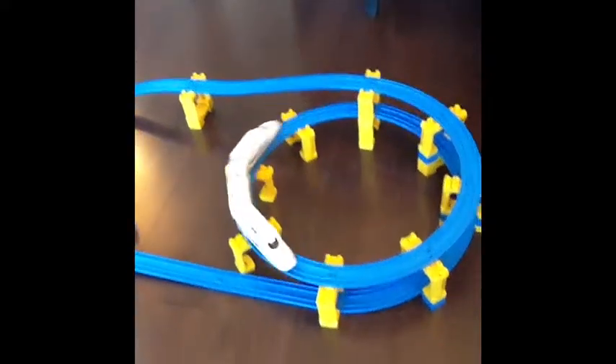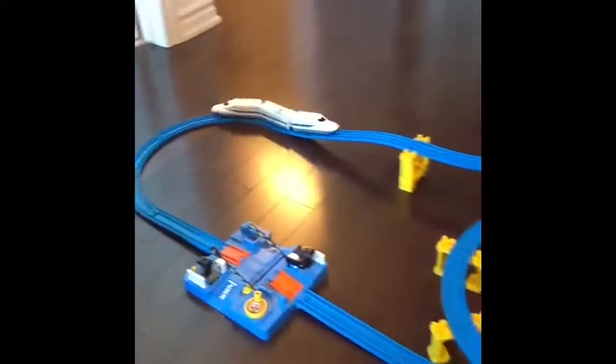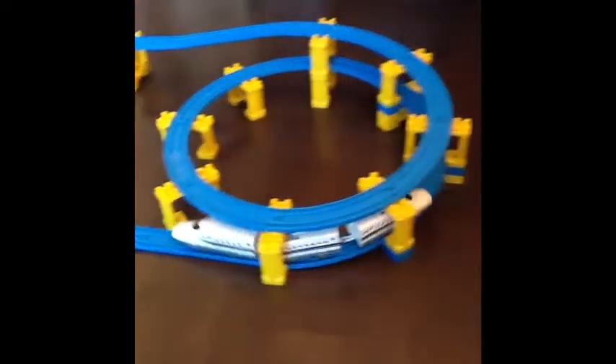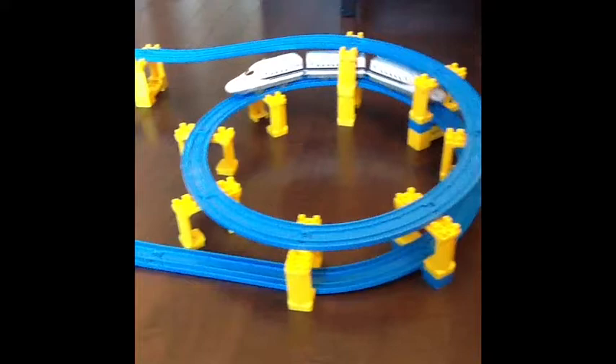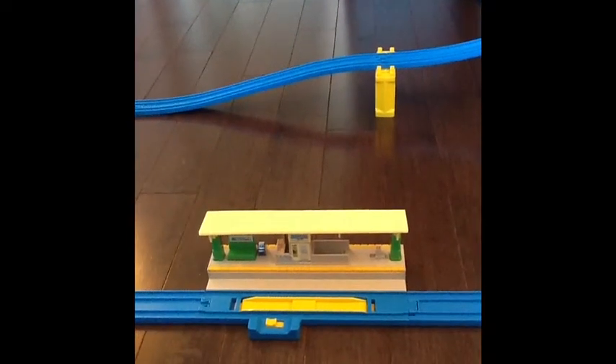This is what the end product will look like. The train is going to come up and then go down nicely without falling off the track. It's going to go through the train crossing and back up and around — it's looking really good. There's also a station where the train can stop, and you switch the button to on and it releases the train. Nice little feature.